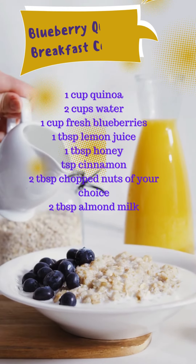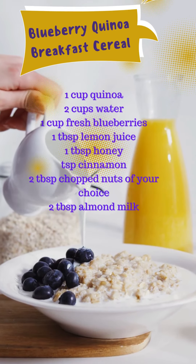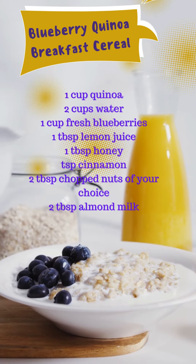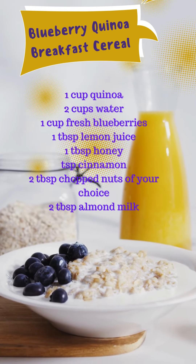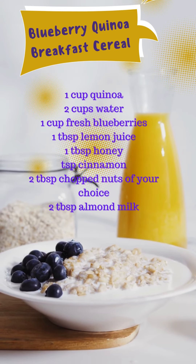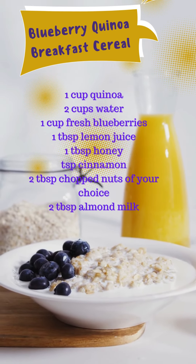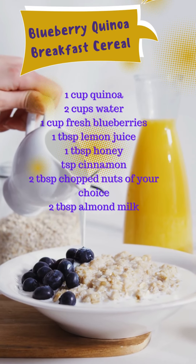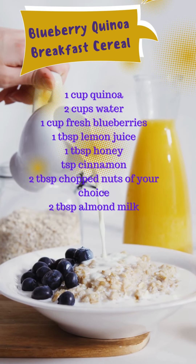Serve the blueberry quinoa in bowls and drizzle with almond milk. And there you have it! A quick, easy, and delicious recipe for blueberry quinoa. I hope you'll all enjoy this as much as I do. Don't forget to like and subscribe for more recipes and food related content. Thanks for watching and I'll see you in the next video.